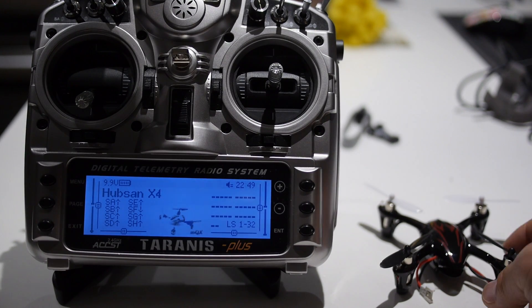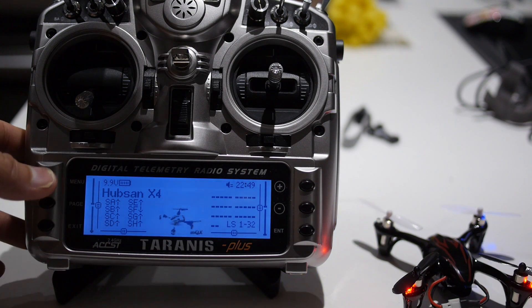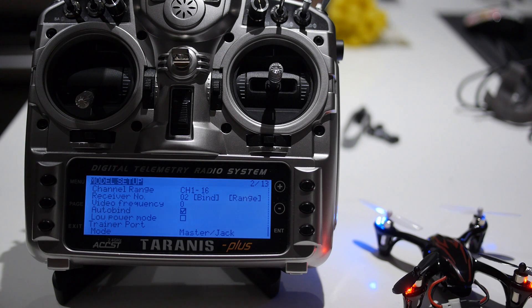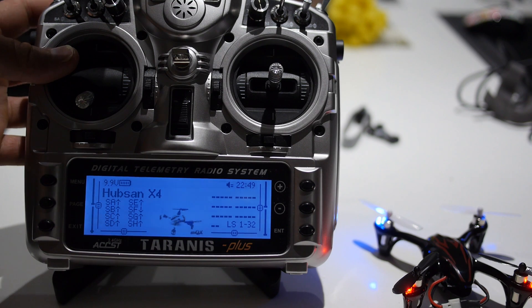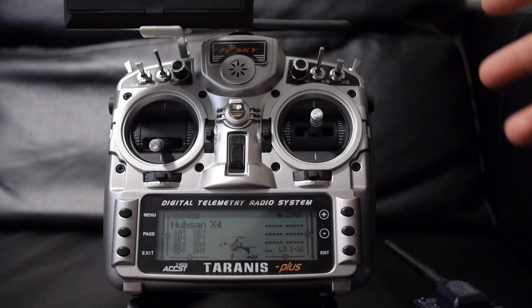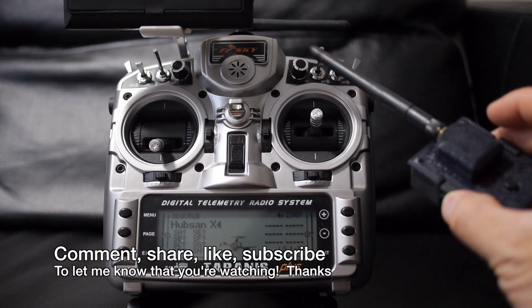After you flash the firmware on the 4-in-1 module, we want to make sure everything is working. We're going to bind it to a Hubsan X4 and test it out. Attach the battery to the Hubsan X4, go to the Taranis model setup page, scroll down to bind, and initiate the bind. When the lights go solid, you know it is bound. You can then test it out by moving the throttle. That's how you update the firmware on the 4-in-1 module by Banggood using the Arduino software and USB-ASP programmer. If you found this useful, comment, like, or subscribe.